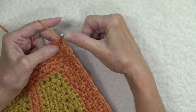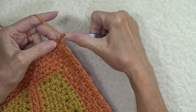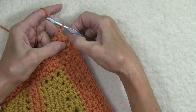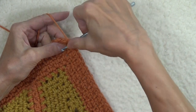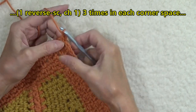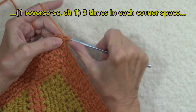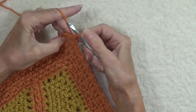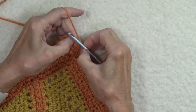Go into the next space to the right, pull up a loop, and you see how that twists — yarn over, pull through two to finish the reverse single crochet. Chain one. That brings us to our corner. Here's how I'm going to work this corner: instead of doing two reverse single crochets, I'm going to do a reverse single crochet, chain one, another reverse single crochet, chain one, and yet again another one, chain one. So it's sort of a reverse single crochet moss stitch.